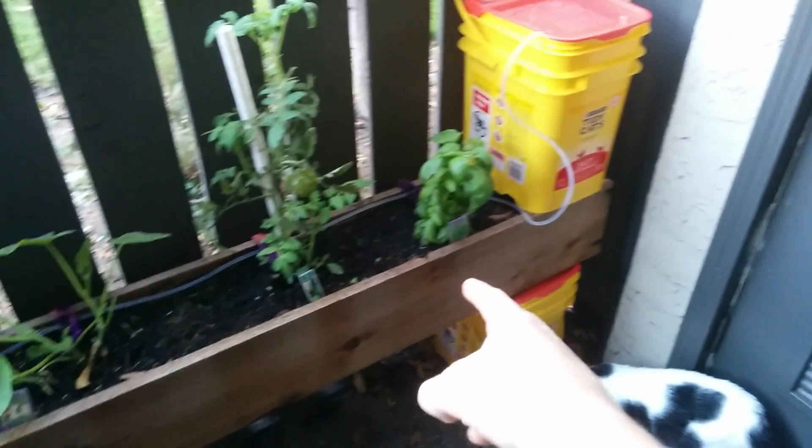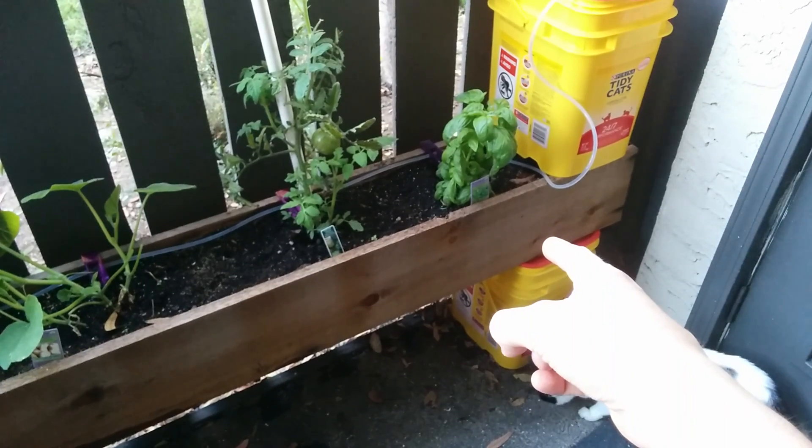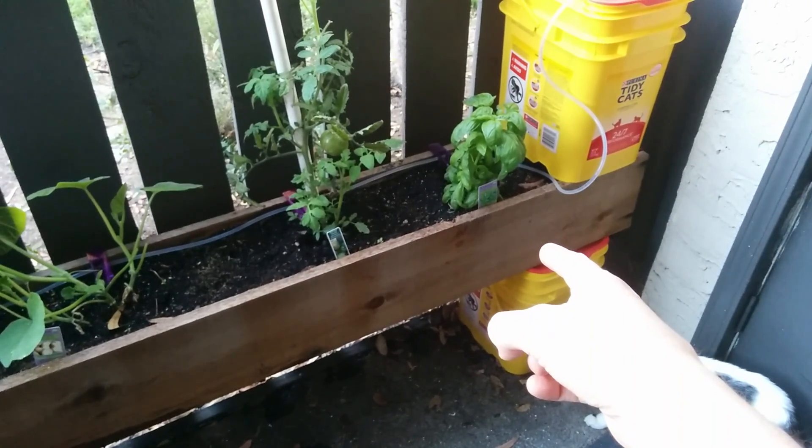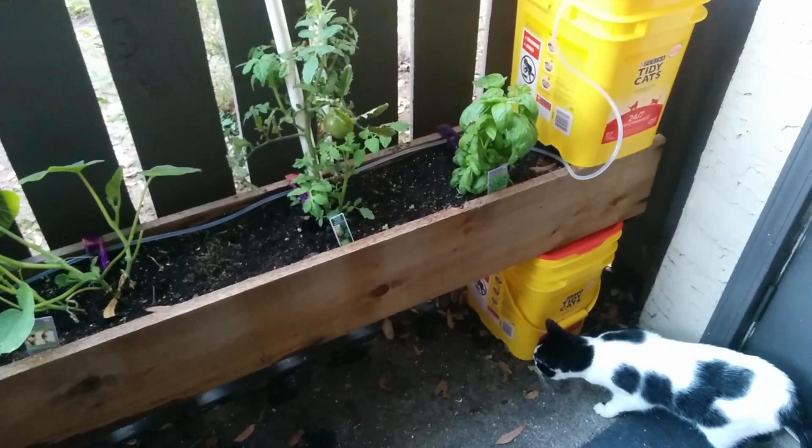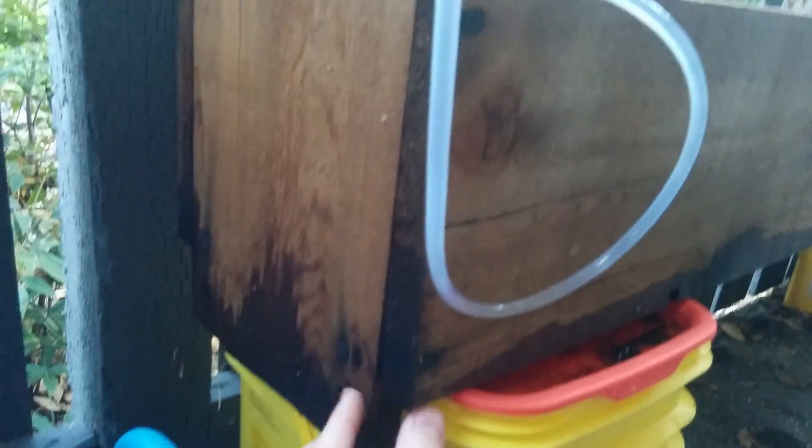We're using a redwood planter that I made. It uses two or three redwood planks, and it all just kind of fits together in a really simple way. I'll show you how I did that. This piece is slightly longer, but they're all just from the same dimension, so you don't have to buy a bunch of stuff.